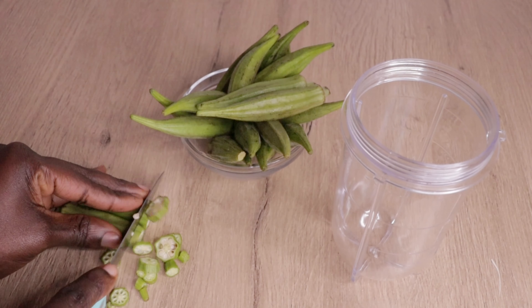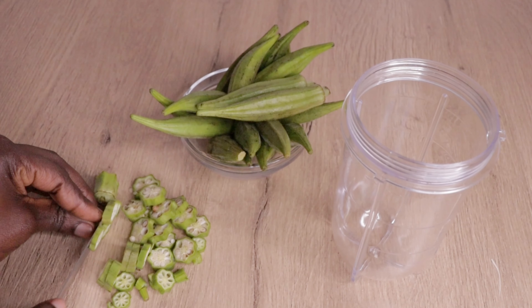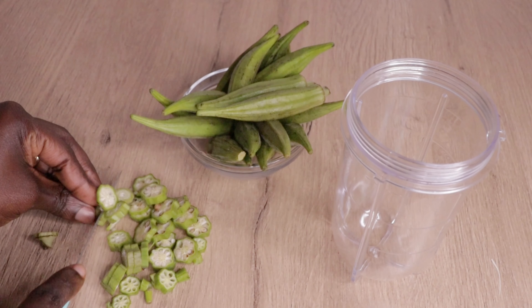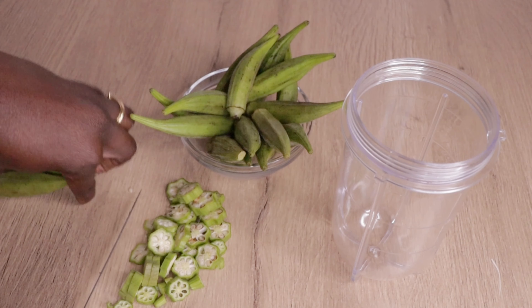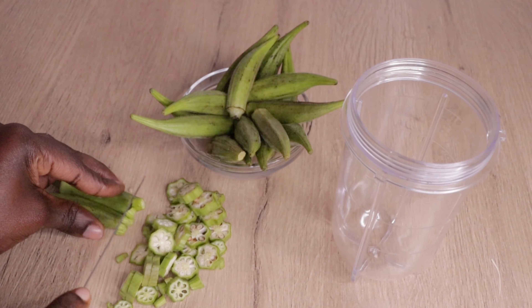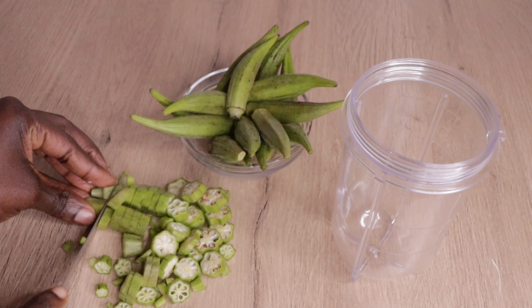Right now I will go in with this amount of my okra. You can make less or you can make more — it all depends on your preference. I will just chop my okra like this, then chop everything as you can see me doing. After I chop my okra, I'm going to transfer it into my blender.